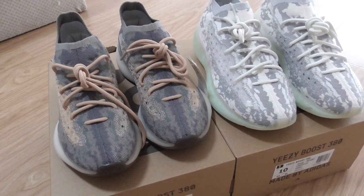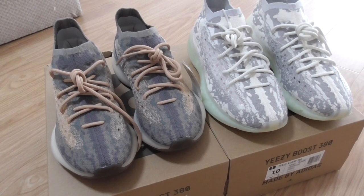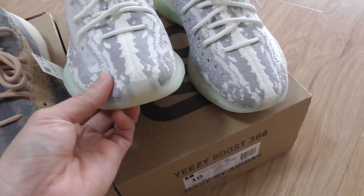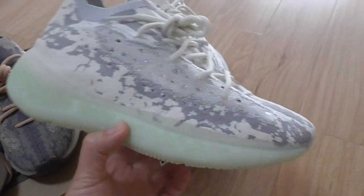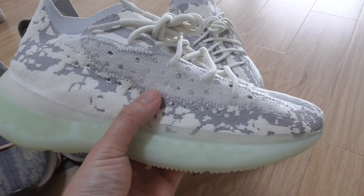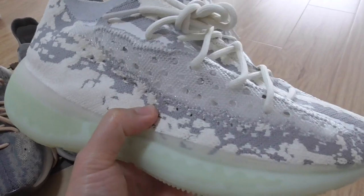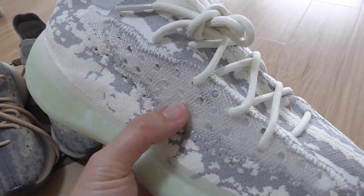For more details you can check on my website. Now let me show the Alien first, since it was released before the Matte Reflective. You can see the Alien has white and gray colors on the upper, with Primeknit technology — quite soft — and also a plastic net here with the cage.